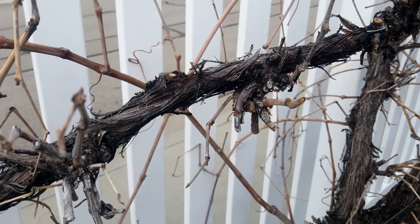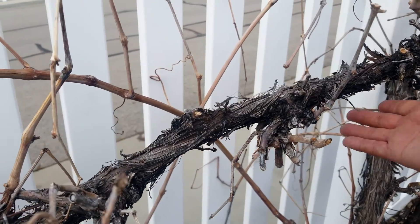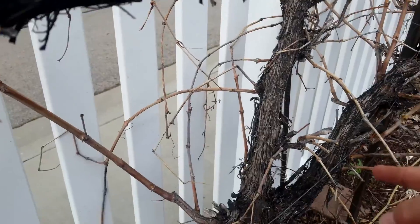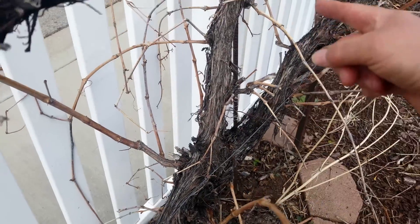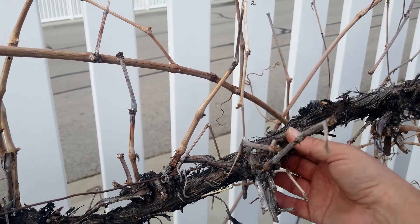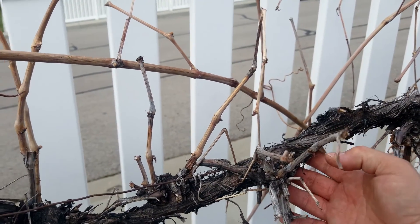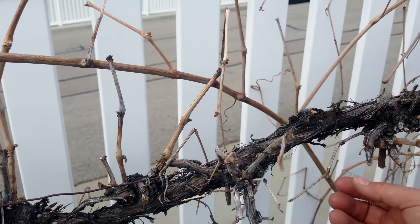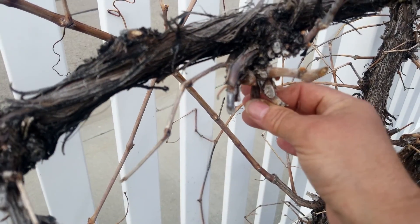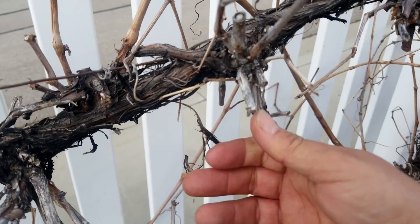We need to talk a little bit more about the structure of grape vines. This arm, or cordon, is attached to the trunk, which is the main structure of the plant. I have the cordons attached to this wire so that they're supported and can grow horizontally. This area right here is called a spur — this is where all the new growth happens.